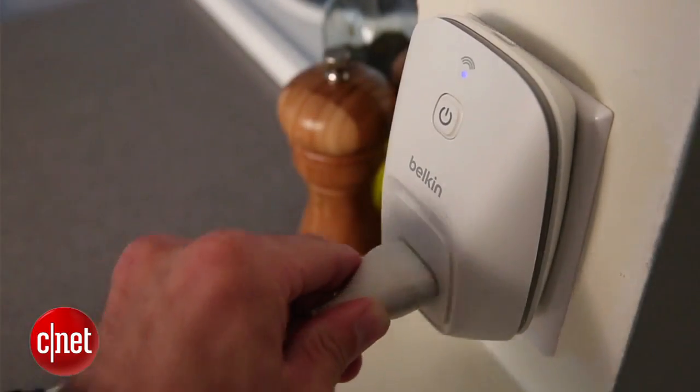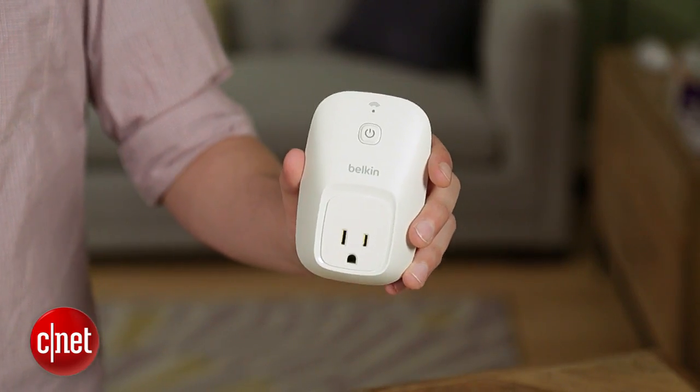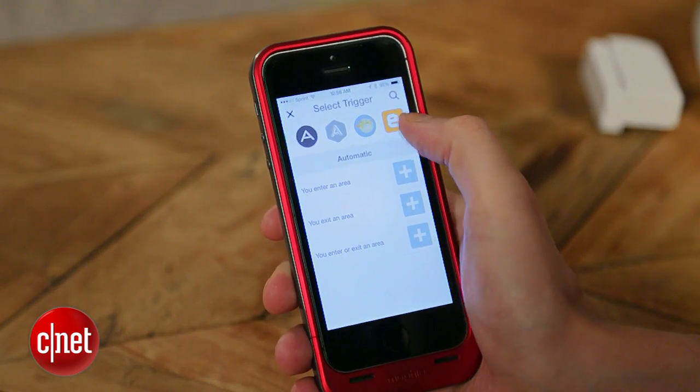In my home, I use Automatic in my car and I have Belkin Wemo switches turning my entertainment center on and off. I like having that entertainment center turn off when I go to work, so it's not drawing power during the day. Here's what that recipe looks like.